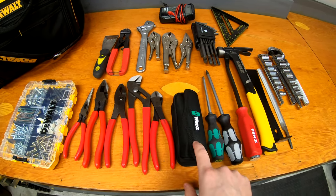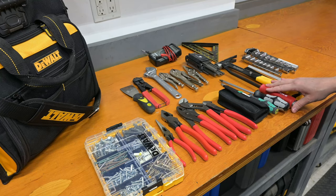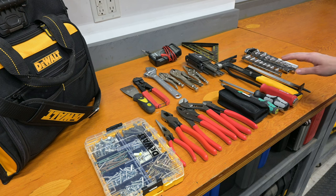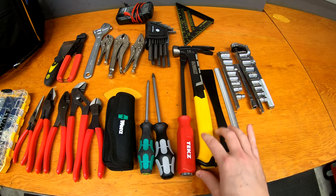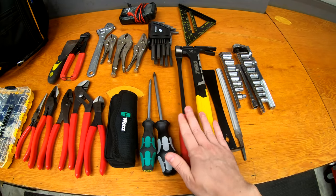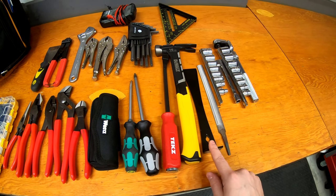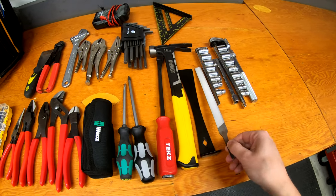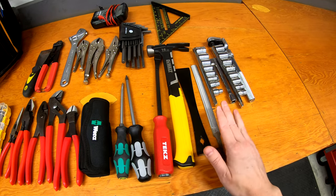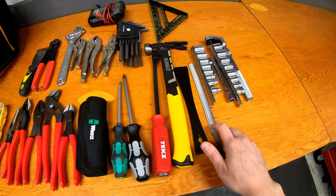There's the Wera multi-bit screwdriver I showed in a recent video, so I have that in the bag. There's a small striking pry bar — never know when you need to pull something apart. A claw hammer for nailing things in or breaking things apart, along with a small flat pry bar, good for pulling trim. I also have a small metal file, which I usually keep wrapped in a paper towel to keep it from grinding against anything.